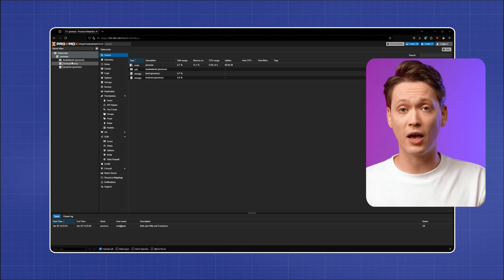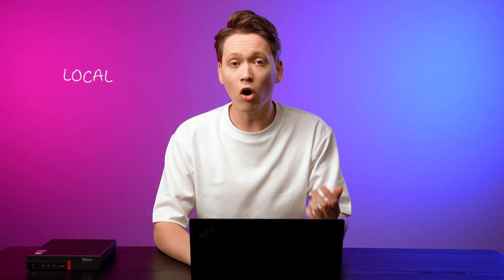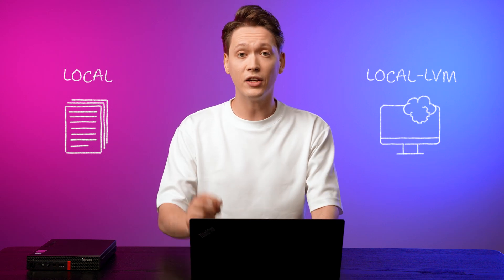Now let's talk about storage. You'll notice there are two types: local and local-LVM. Local storage is your regular file-based storage system where you can keep images or other files. Local-LVM, on the other hand, is the Local Volume Manager storage and it's used for your virtual machine drives.